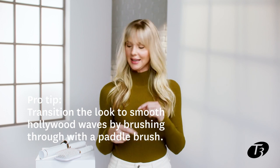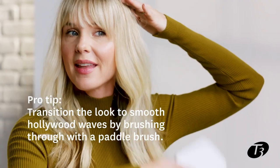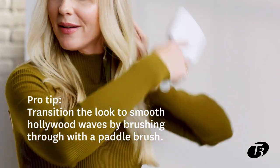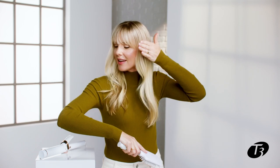This is your final result — smooth undone bombshell waves. Hot tip: if you want to take this day look tonight, grab your paddle brush and start from the bottom and brush up so that the curl patterns lock together and create that Hollywood smooth glamour look.